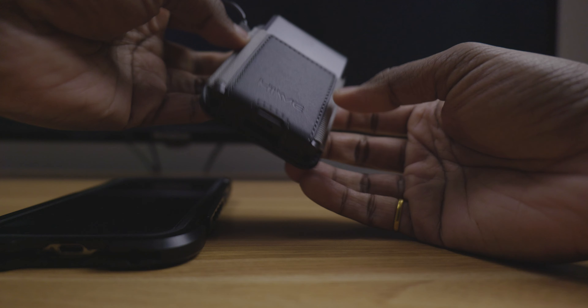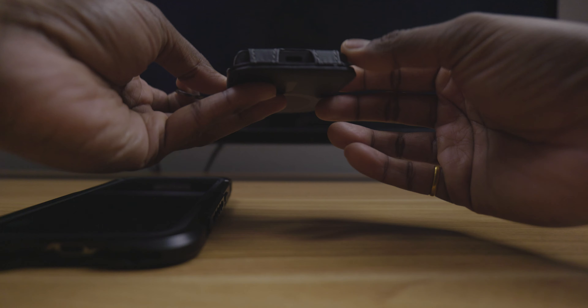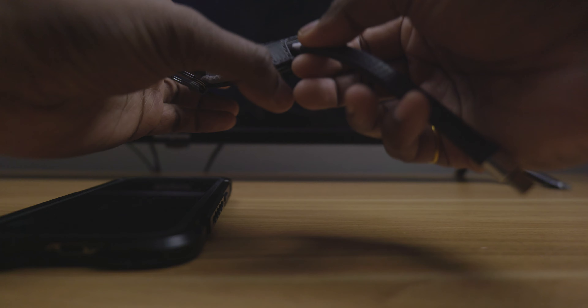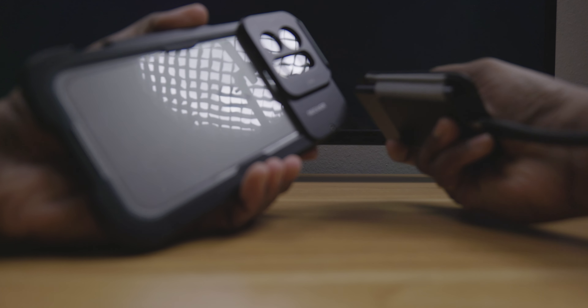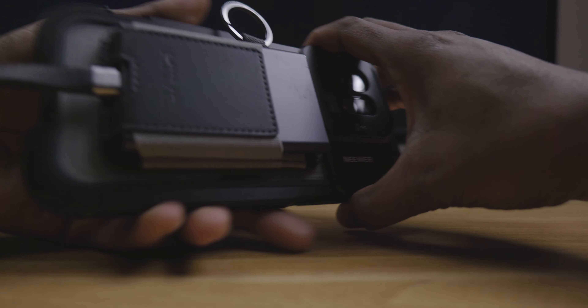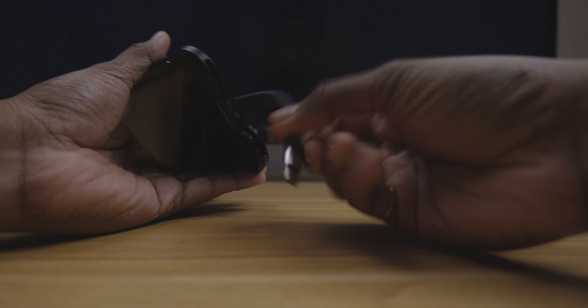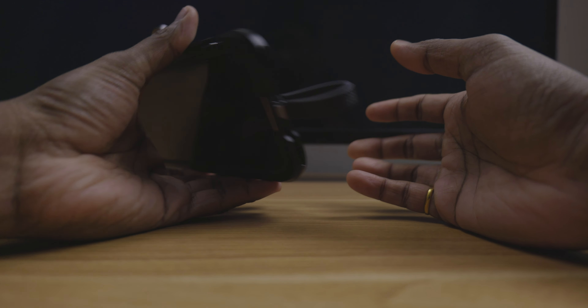You can see it will never fall out no matter what — it's held in tight. Then take the USB cable, plug it in, slide your iPhone in, and you have a pretty solid setup. All you need to do is plug it in and you're good to go.